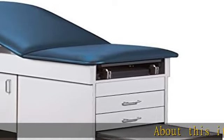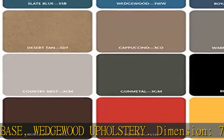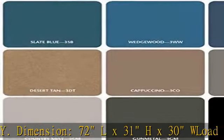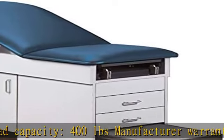About this item: table shown in gray base, Wedgwood upholstery. Dimensions: 72L x 31H x 30W. Load capacity: 400 pounds. Manufacturer warranty: 3 years. Adjustable feet for leveling. Paper dispenser included. See the description to get this product today at the best price.